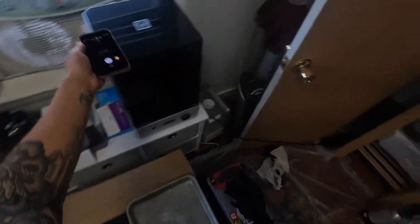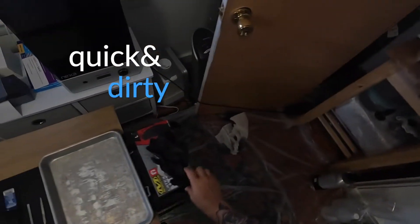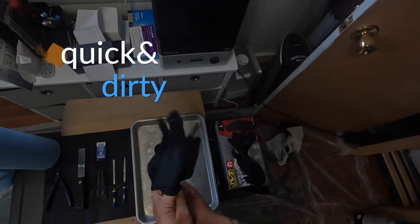Hey there, Jonesy here from Nexa 3D Support, and I'm going to show you some quick and dirty tips on how to remove parts from your build plate.